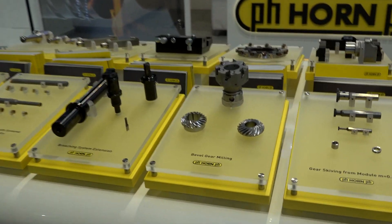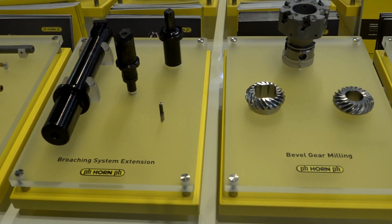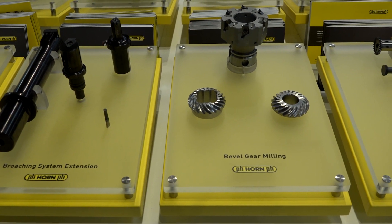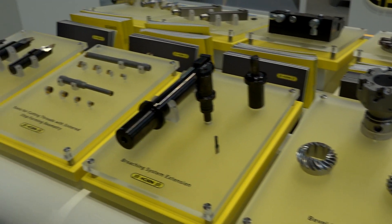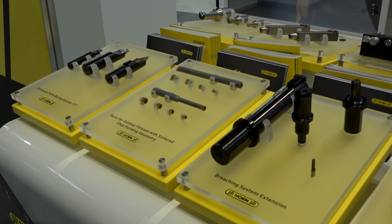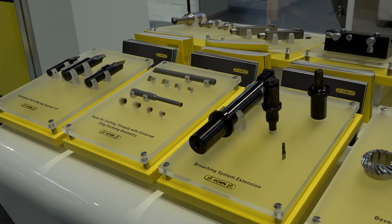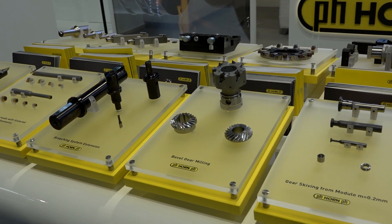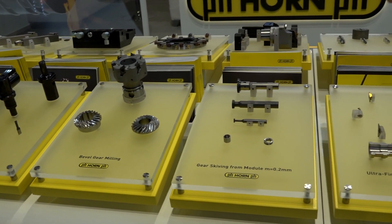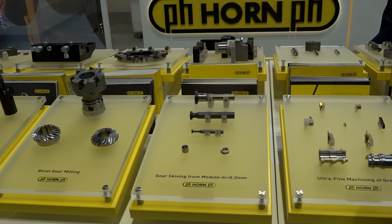Skiving is quite an advanced technique, so if you have got an internal or external gear, we can do external gear milling as a single point process, and we can do internal gear broaching. If you've got a five- to ten-year-old five-axis, three-axis, or a lathe, we can still provide tooling to meet your requirements and produce both internal and external gear forms.